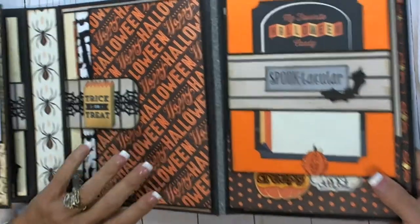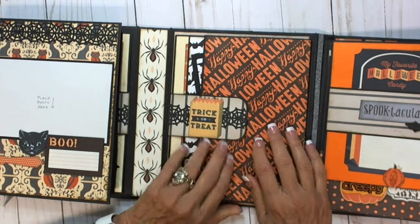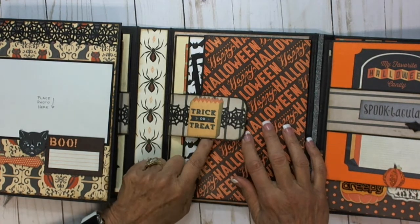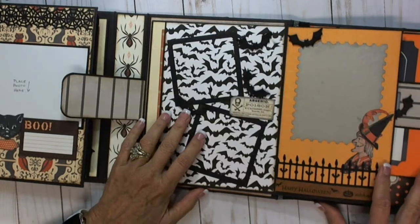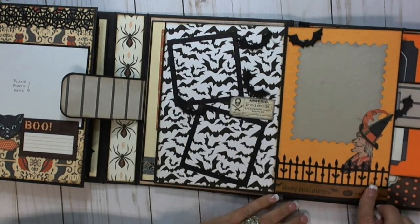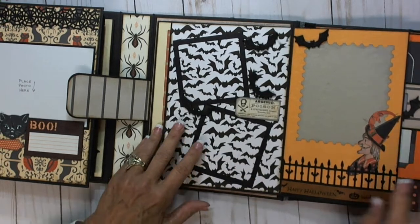And this closes up. The washi tape here and the flap. And this is the fence with the old crone and bat — this was in the Tim Holtz. These are the photo sleeves that are over here.